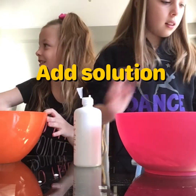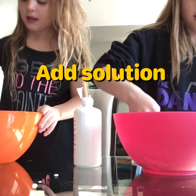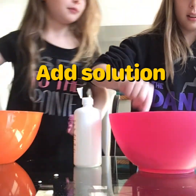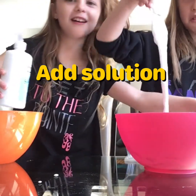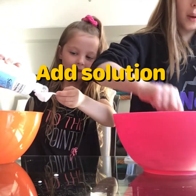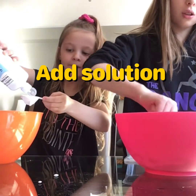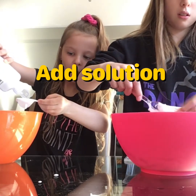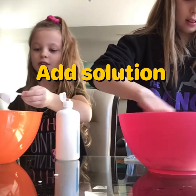Now I need to mix it with my slime and it will start with the consistency. I need help getting it off - see, it's already starting to come together. It's already starting to turn into slime. You want to wait until all the glue is all mixed together before you get your hands in. And also you want to put some eye contact solution on your hands so it doesn't stick all the way to your hands.